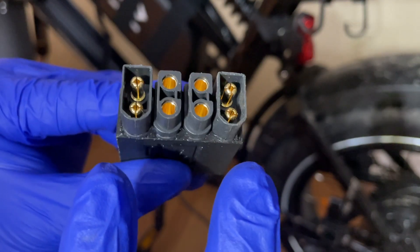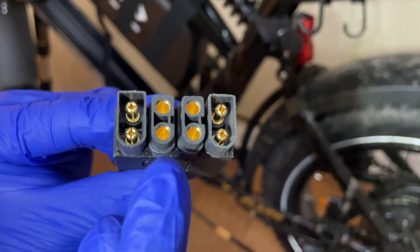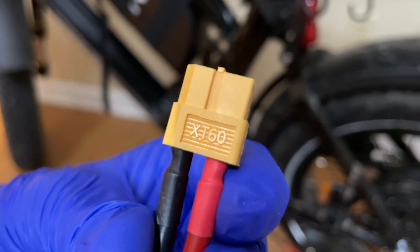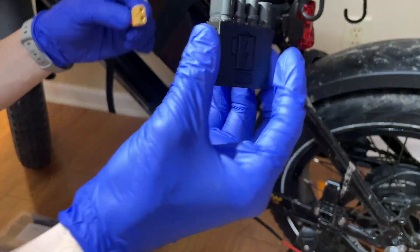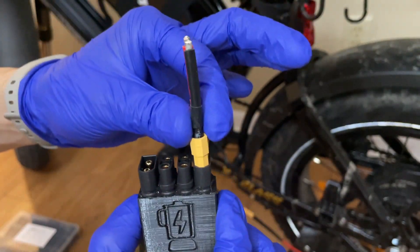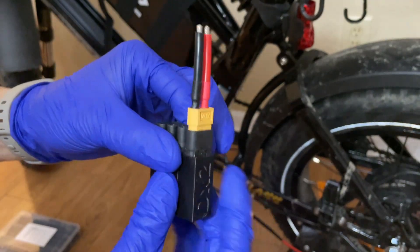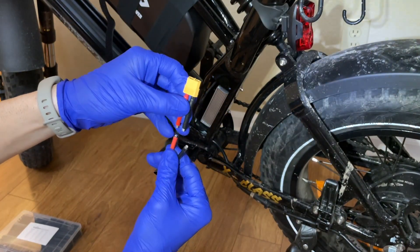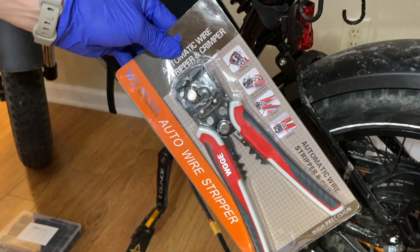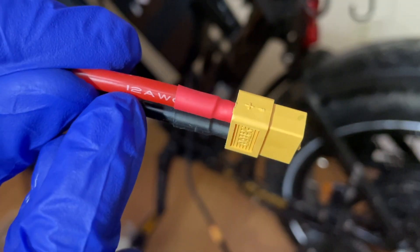The batteries go on the outside of the battery blender — both the stock battery and the new battery connect to the outside ports. The controller connects to the inside. We're going to connect the battery wire using butt connectors, and we're using 12-gauge wire, which means the yellow ones on that particular connector model.